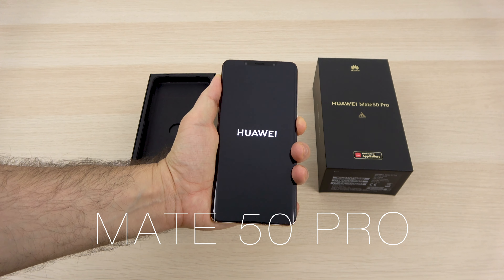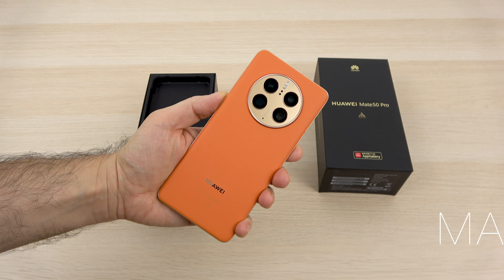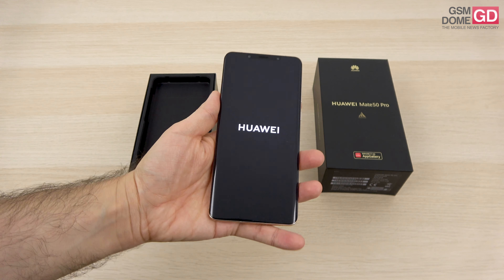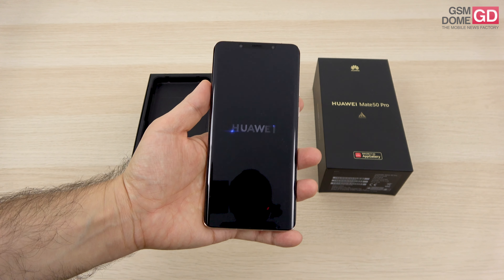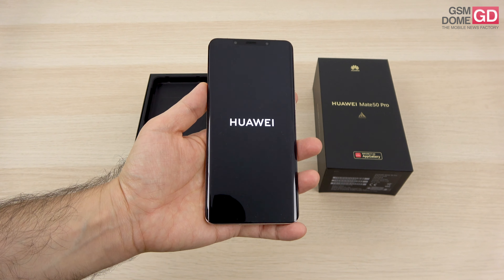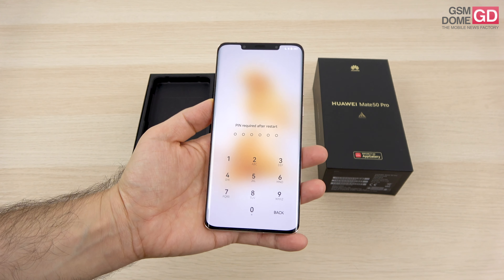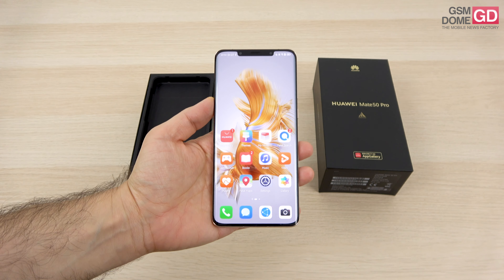It keeps the notch at the front side, gets this beautiful orange hue, and this is the vegan leather version of the phone which comes with a few extras like the Kunlun glass protection, extra storage, and improved depth resistance. The official price tag should be around $1200. This is our very first contact with Emotion UI 13 and at the same time with a variable aperture phone.